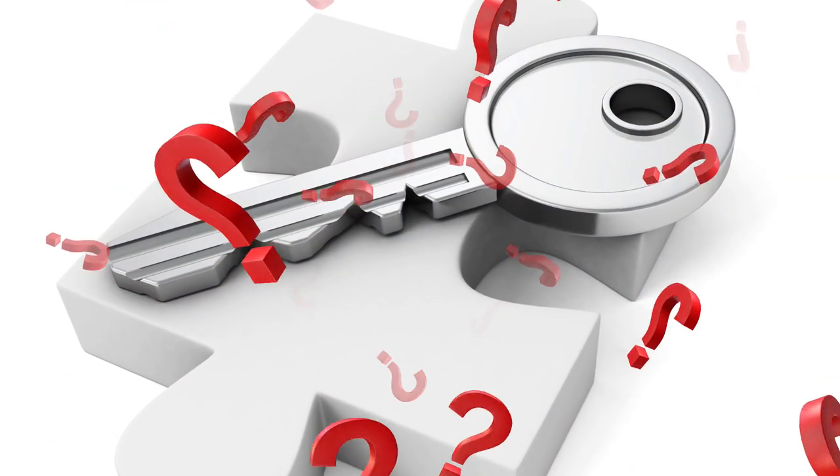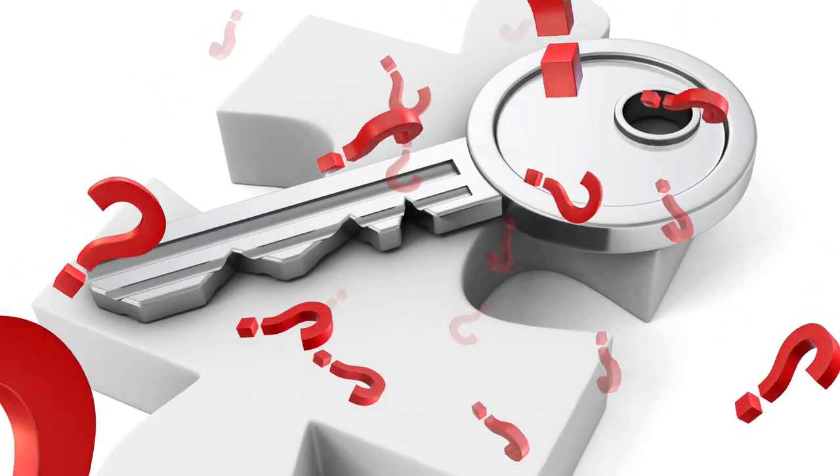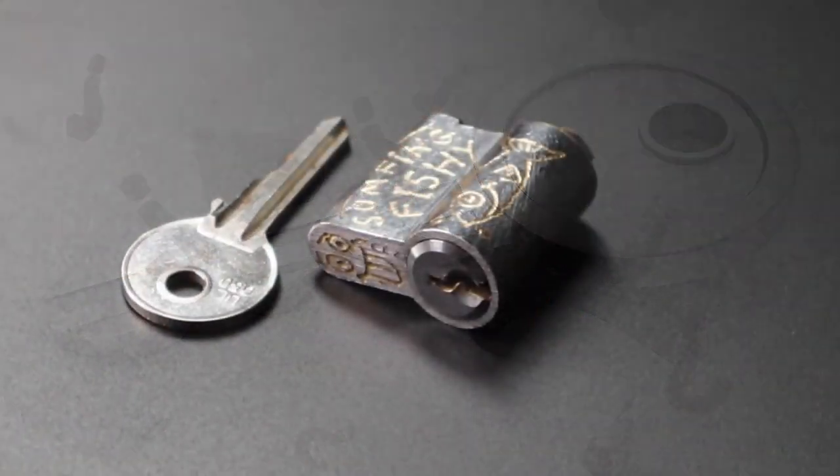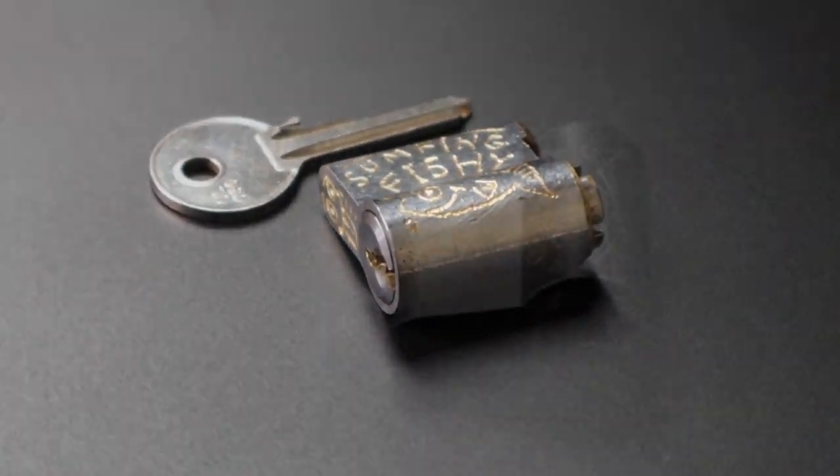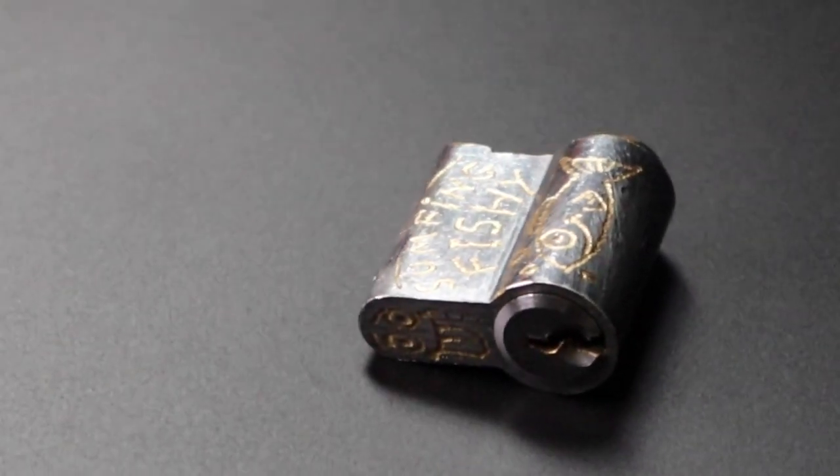Each lock becomes a bespoke puzzle to be solved if you have the skill, patience and wit. But I thought it would be years before I'd get my hands on a challenge lock, let alone one which had been specifically made for me — but then this happened.